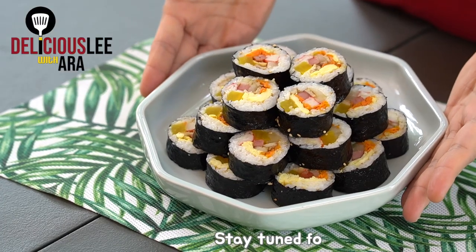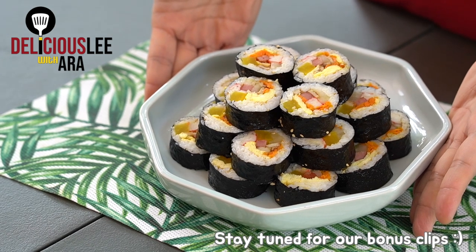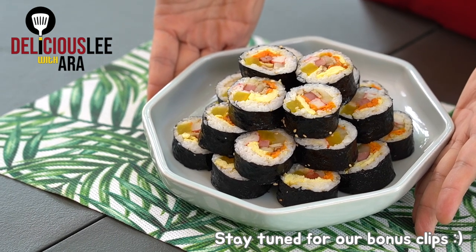Tada! Here is our Kimbap — it's very simple to make. So for sure, you can do this at your own home as well. Thank you again and see you next time!